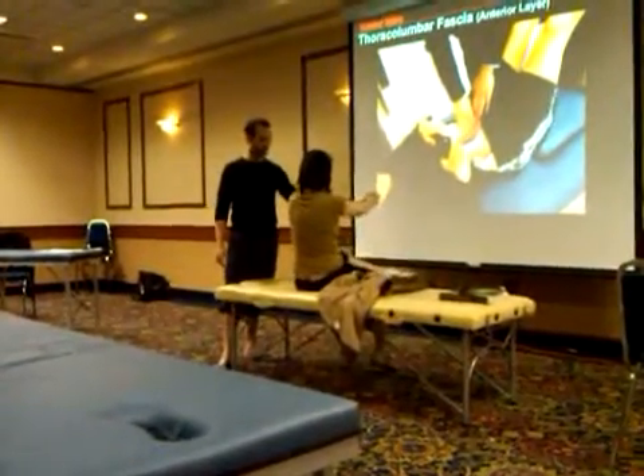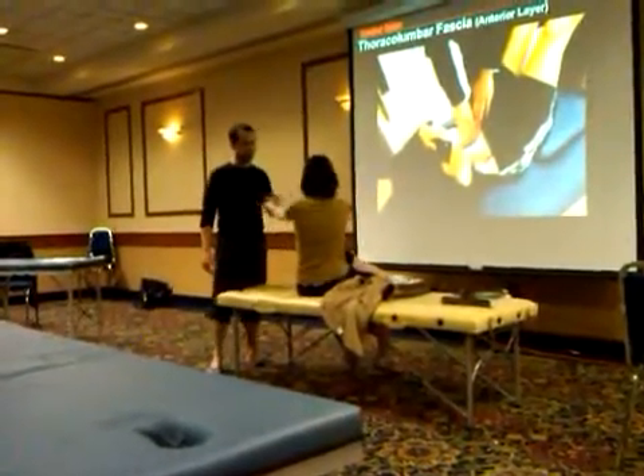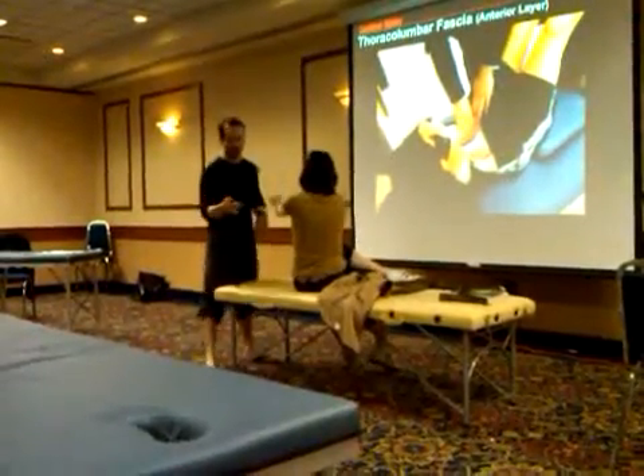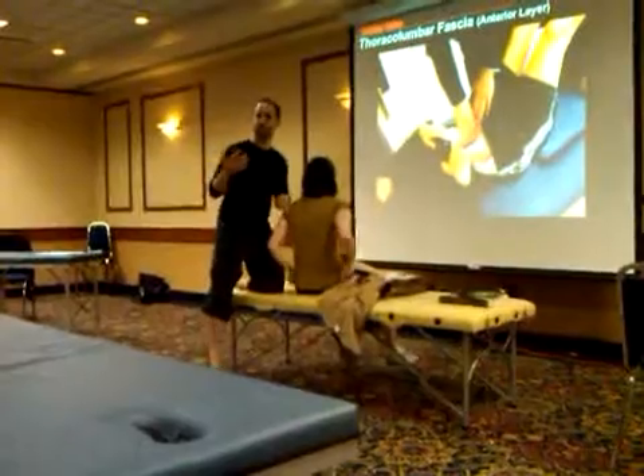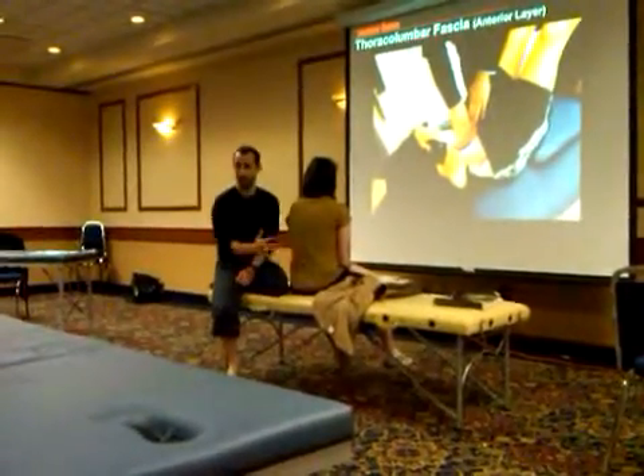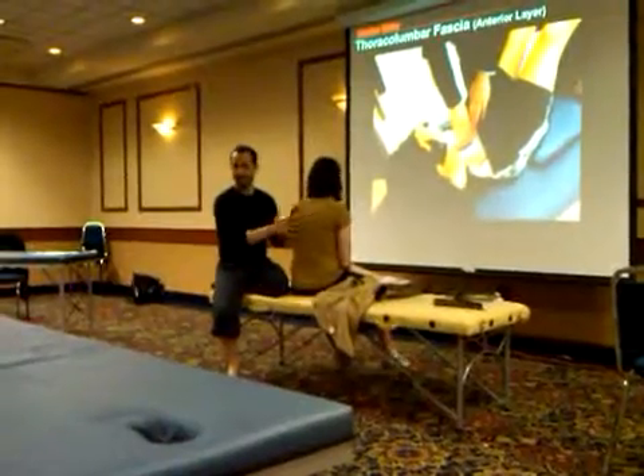Now I'll get her to cross her leg again and test over here. Since she's not bad on this side, what that tells me is that she has more tightness in the thoracolumbar fascial sling between the latissimus and the contralateral gluteus maximus when rotating the first way.